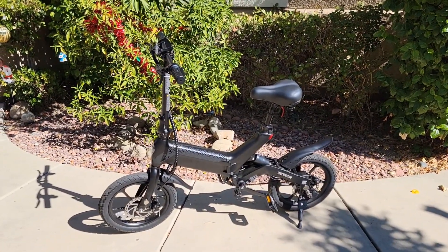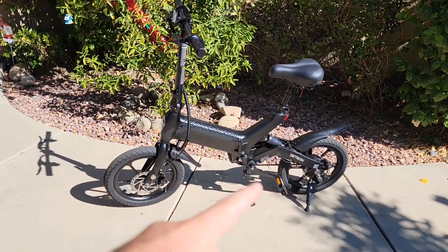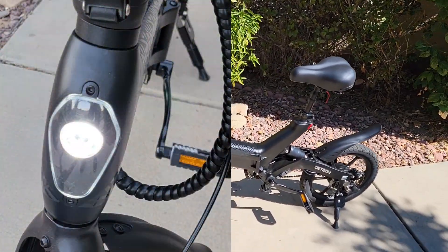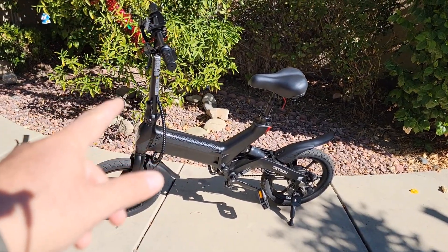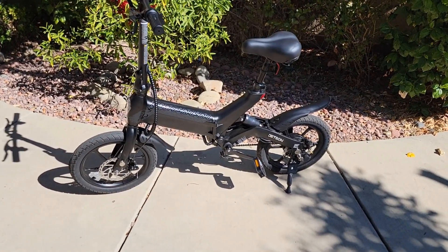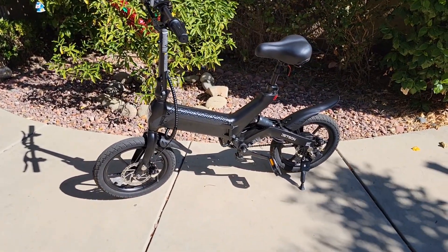If you have not subscribed to my channel, please hit subscribe and like this video. I'm going to give you some specs on this bike first. It comes with 16-inch wheels, 160-millimeter mechanical dual brakes, rear suspension, front light, rear light, brake light, and a fully foldable frame — both the frame and the handlebar fold. It also has a removable battery: 360 watt-hours, 48V by 7.8Ah, which is a big size for this type of small bike.